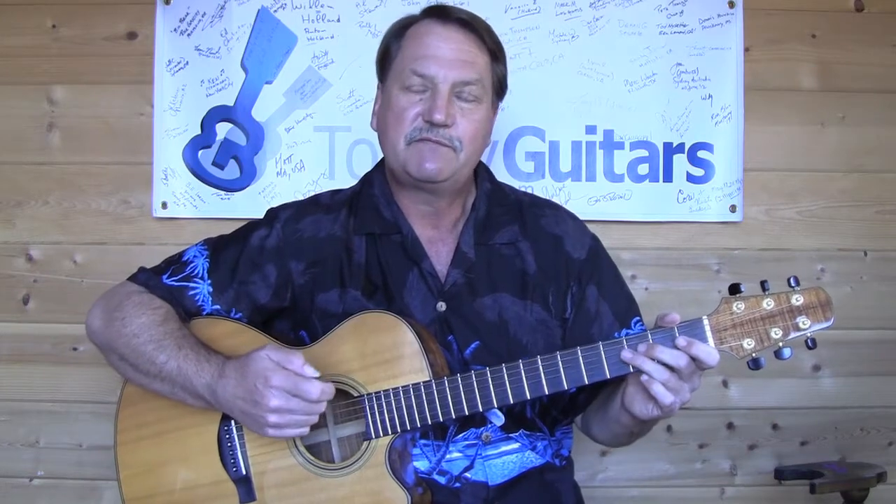The three-beat pattern is just a simple waltz-type strum: down, down, up, down, up. Then you do that again. Then we only have two beats left, so we only have enough room for down, down, up.